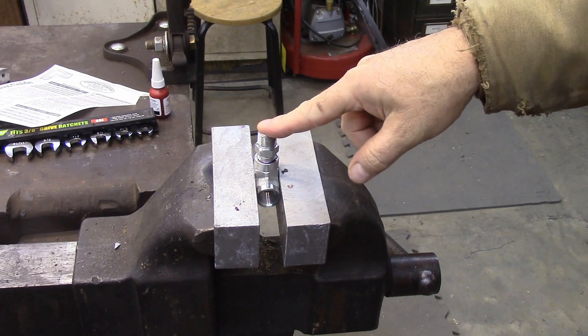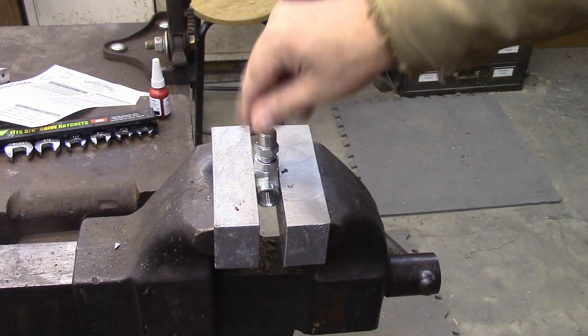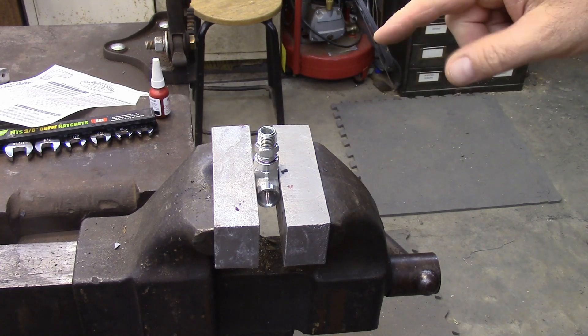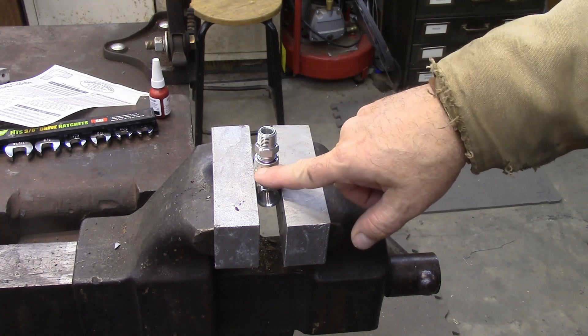That's 40 foot-pounds right there. I didn't count how many turns that was — I'll go back to the video and look. Anyway, that was 40 foot-pounds, and I think that's your better route if you have the option.